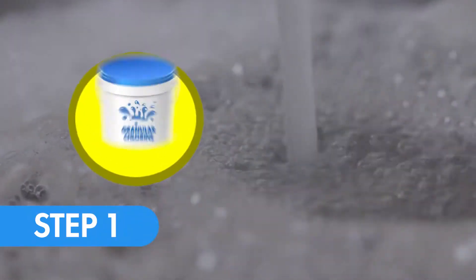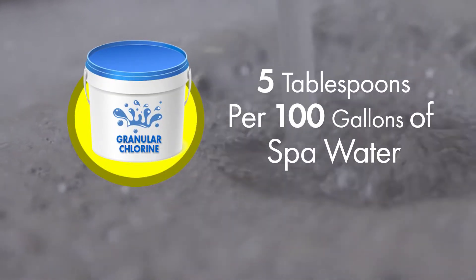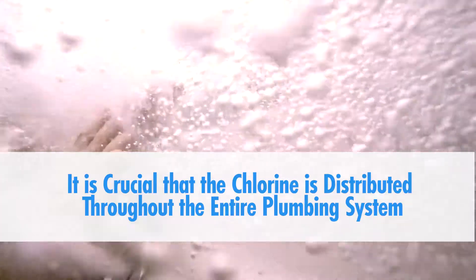Step 1. Add granular chlorine at the ratio of 5 tablespoons per 100 gallons of spa water. For this treatment to be effective, it is crucial that the chlorine is distributed throughout the entire plumbing system.